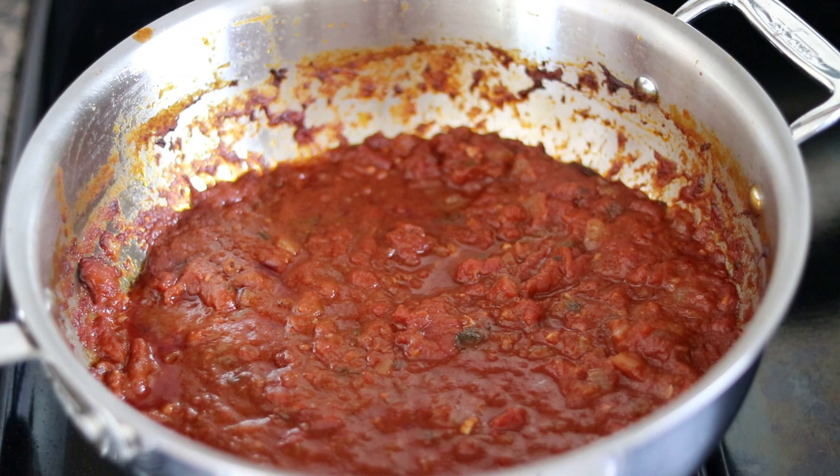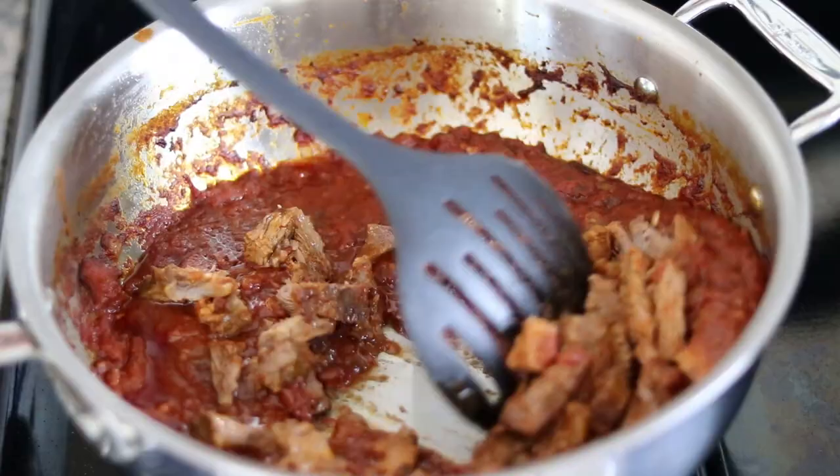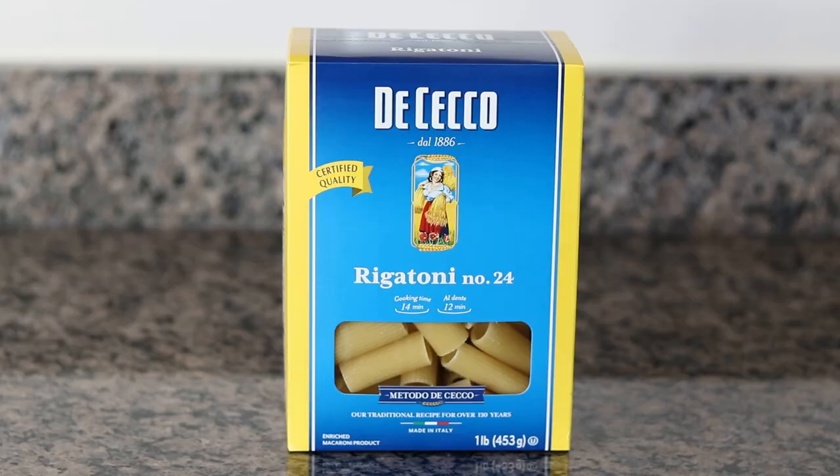I've shredded up the beef short ribs off camera, so now I'm going to add that back into the sauce and give everything a big stir. We're going to allow this to continue to simmer. I'm turning on the other burner to heat up about four quarts of water for the pasta. For the pasta, I'm using rigatoni — Ticeco is my favorite brand, made in Italy. It costs about an extra dollar, but it's definitely worth the price.